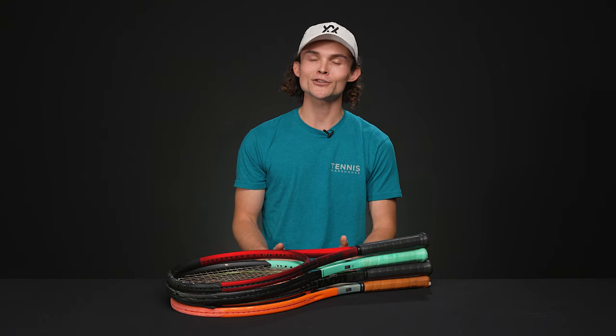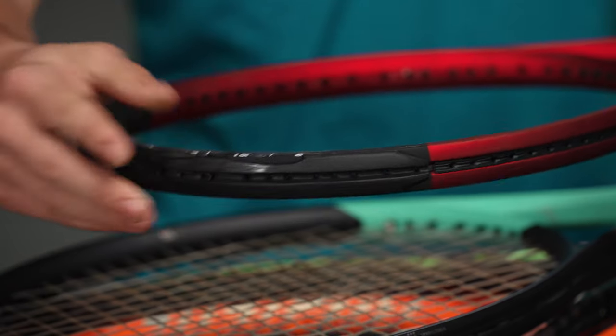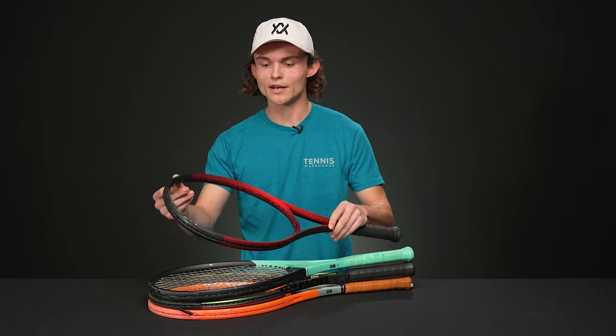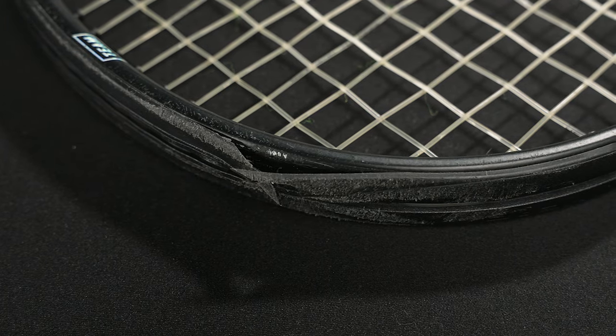If you're on the fence about whether or not you need to replace your grommets, you probably should anyway, but we have some examples to help you make that decision. First up, we have an example where the top bumper piece is worn through directly to the graphite underneath — never something you want. It's a good idea to periodically check this top piece to make sure you're not scraping on the ground. Oftentimes it may be the only thing that needs replacing, but it's probably a good idea to swap out the rest of the pieces anyhow.